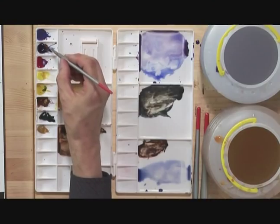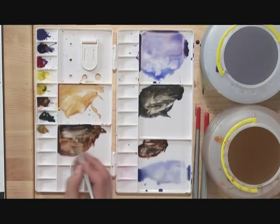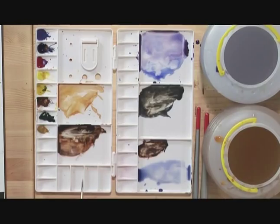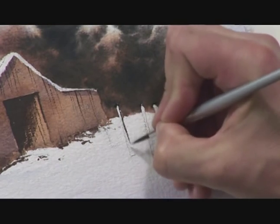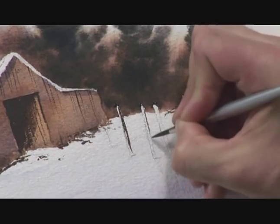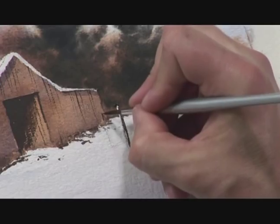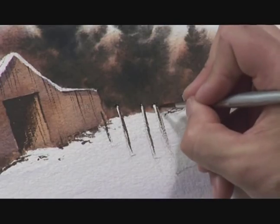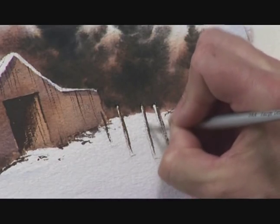Still with this mixture of burnt sienna and ultramarine blue but even darker now — I'm adding more ultramarine blue to darken it. Let's look at these fence posts, and using a bit of dry brush work so that it looks more weathered, get the dark side of those in. Then with some of the colour I used on the wall of the barn, we'll add a touch of warmth into those as well.